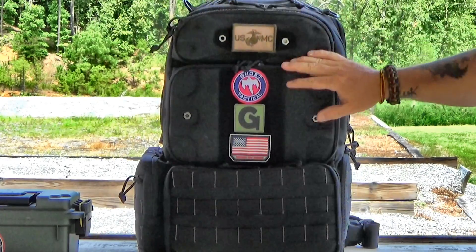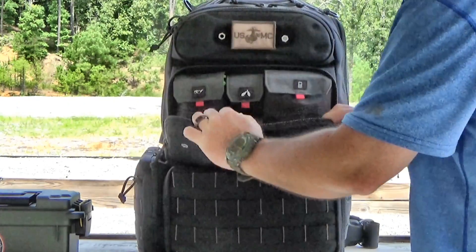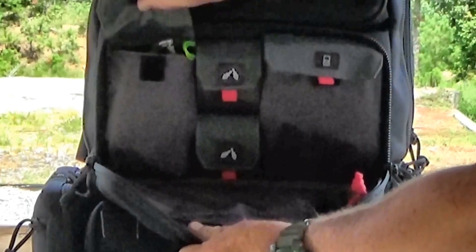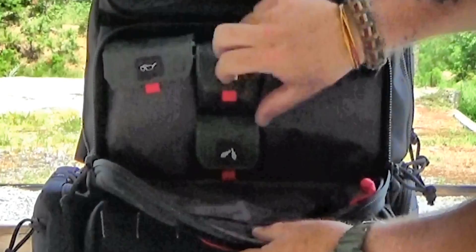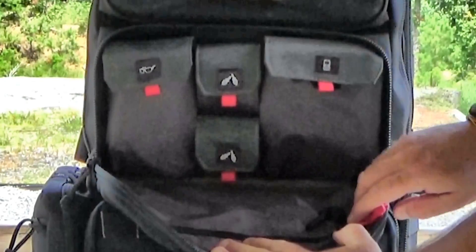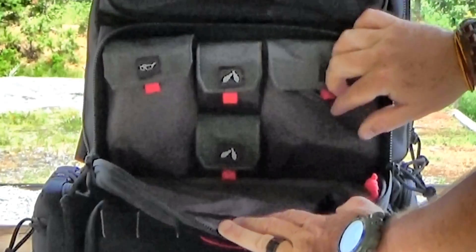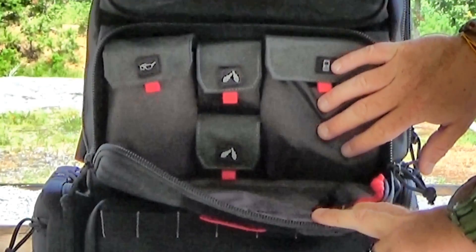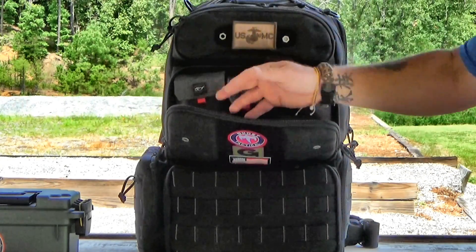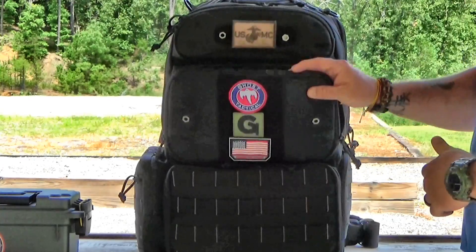The middle pouch once again has Velcro in the middle where you can put patches or whatever you want. When you open it up there's a zipper and a waterproofed pouch inside. It's labeled for eyewear, so you can put an extra pair there. You've got two small pouches for hearing protection — I always keep extra hearing pro for people at the range who might not have them. There's also a valuables pouch with a felt lining where you can put watches, cell phones, whatever without getting them scratched up.